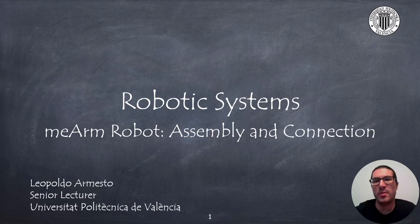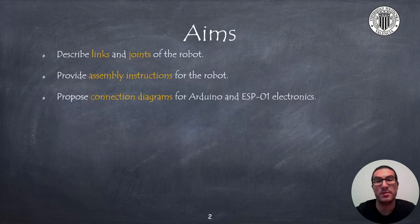Hello, in this presentation I will talk about the Mi-Arm robot, a low-cost 3 degrees of freedom robot with a gripper. Specifically, I will focus on the assembly instructions for the robot components and the wiring of the electronics. The aims of the presentation are to explain how to assemble the robotic arm, Mi-Arm, and also to explain how to connect the electronics, providing connection diagrams.